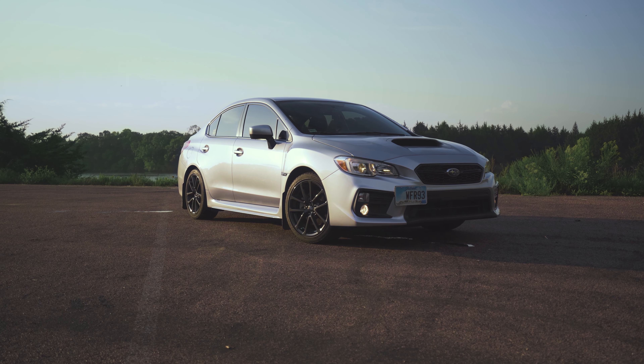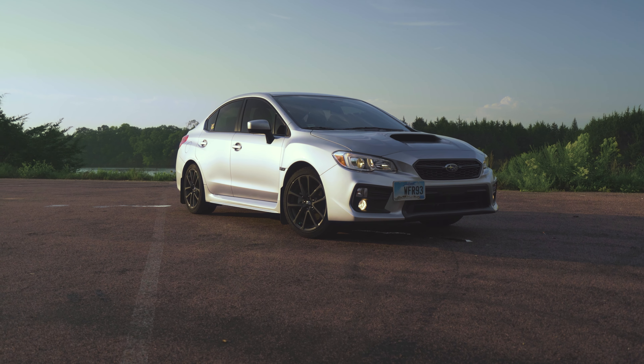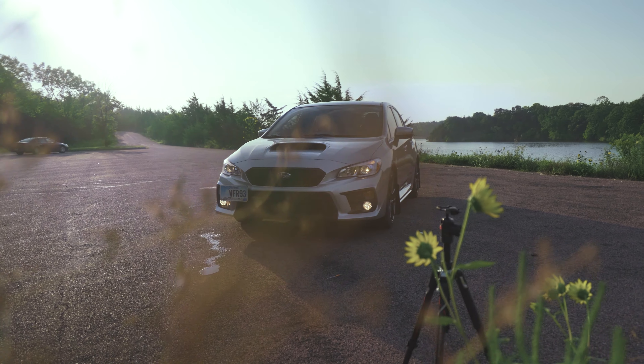What's up, guys? It's currently 7:30 in the morning and we are here at Lake Elvin. I don't take my car out very often to get photos, so I thought it'd be nice this morning to try to catch a sunrise, snap a couple pictures of my car for you guys, and kind of walk you through how I do it. The sunrise so far has turned out pretty beautiful. I think we're going to get some pretty cool photos today.